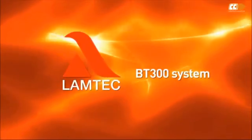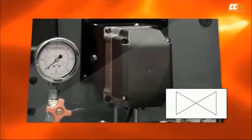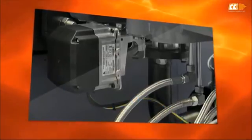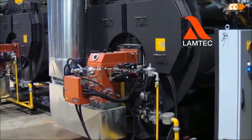LAMBTECH BT300 system delivery includes a control unit, a control panel, servo motors for fuel regulation, a servo motor for the air dampers, and a bus cable. The Burnertronic BT300 is available for all modulating industrial burners with a wide range of options.